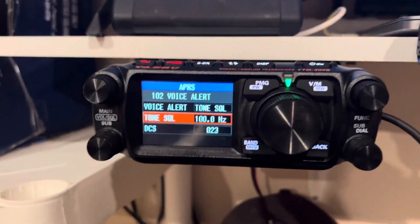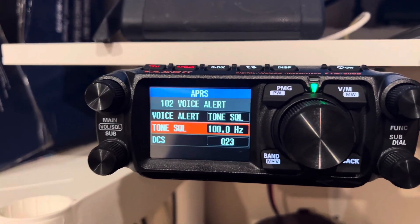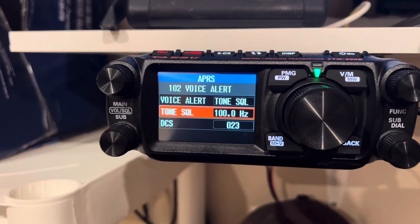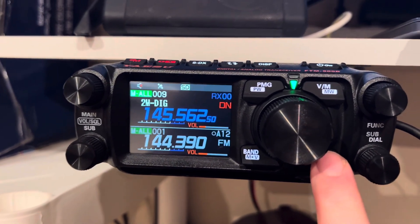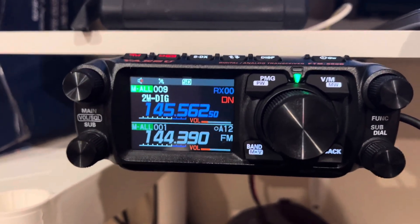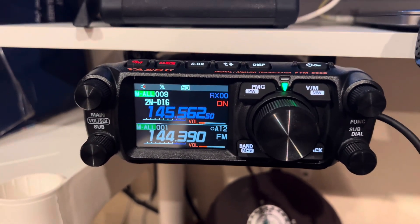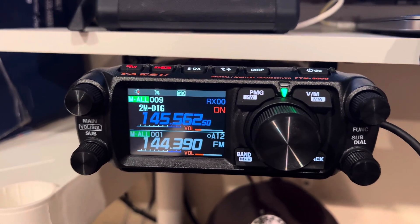Use voice alert rather than APRS mute, and you'll be surprised how many people actually use it. That's just an APRS tip for you. Hope this video was helpful — wean yourself off of APRS mute and get on voice alert. See you on the next one.